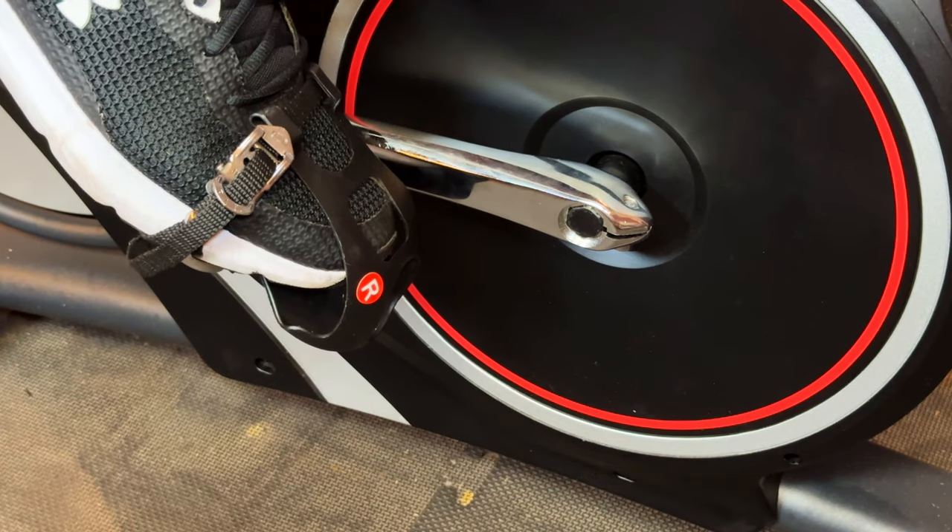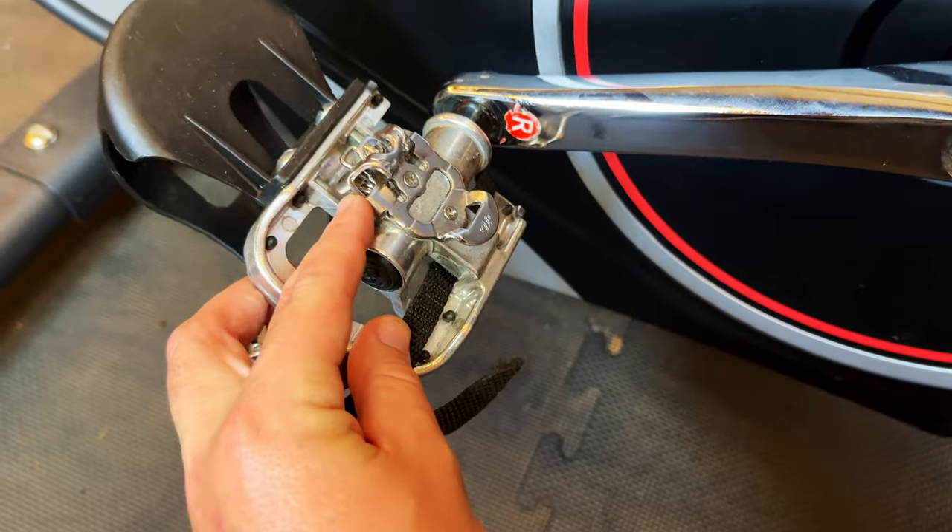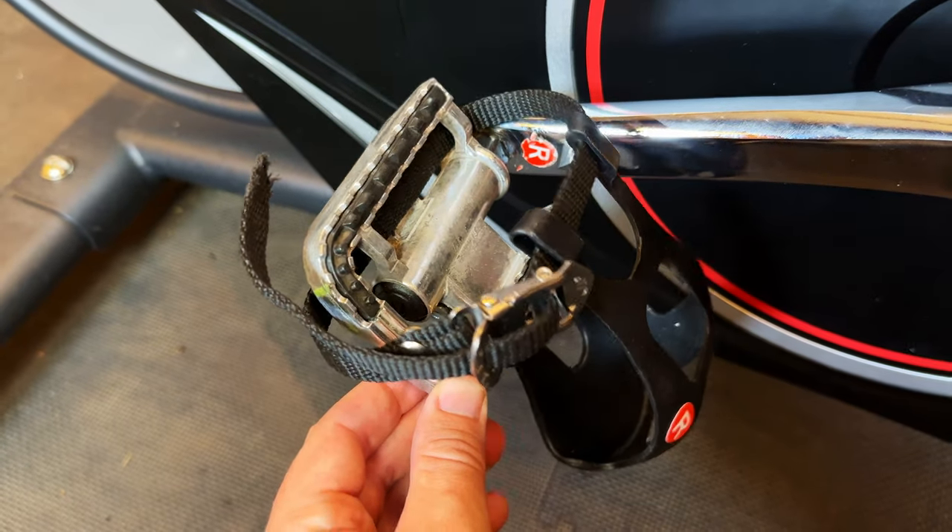Then we have flat pedals, also known as platform pedals. These are what you use with regular shoes. A lot of spin bikes come with these as standard, and they are an ideal way to get started and wear comfortable shoes you enjoy training in. Some even come with toe straps where you can put your foot in, strap it up nice and tight, and get a very similar experience to being clipped in. Some pedals will have flat on top and SPD on the bottom — a really good combination, especially for a bike used by multiple people.